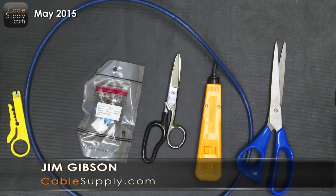Hi, this is Jim with CableSupply.com, and today we're going to talk about how to punch down or wire a Category 6 jack.